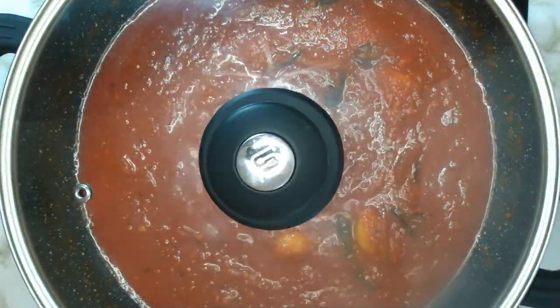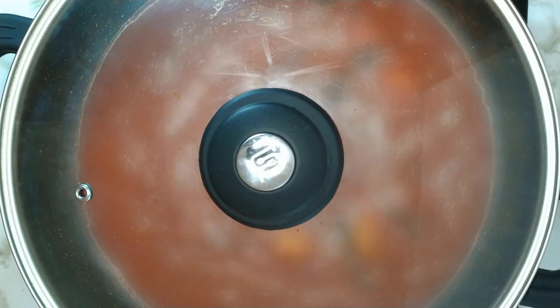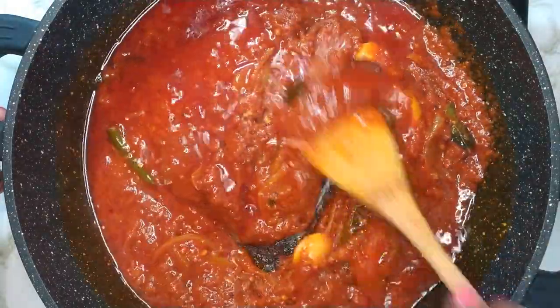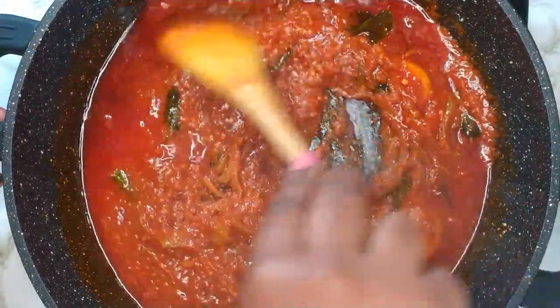Cover with a lid and allow the tomatoes to cook for about 10 minutes or until the oil surfaces. After 10 minutes give it a quick stir — you will notice how thick the tomatoes have gotten.